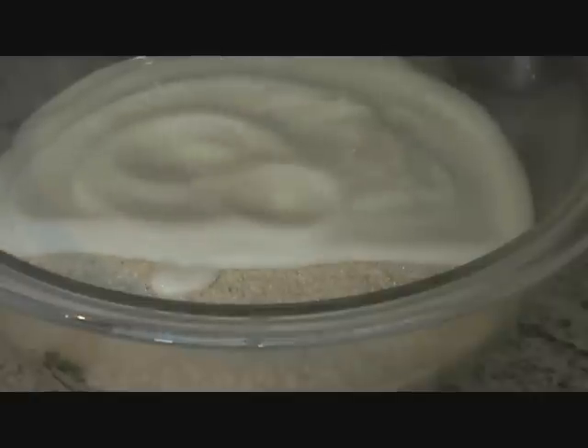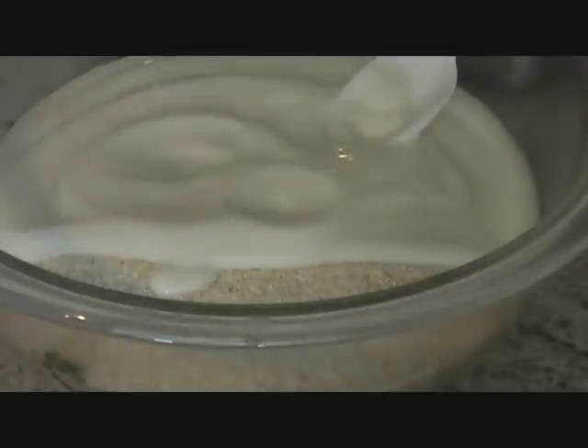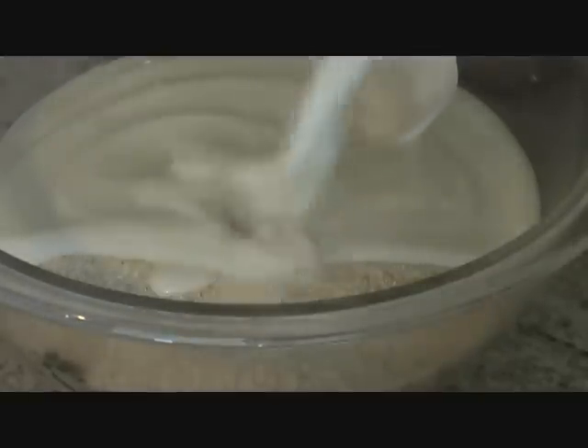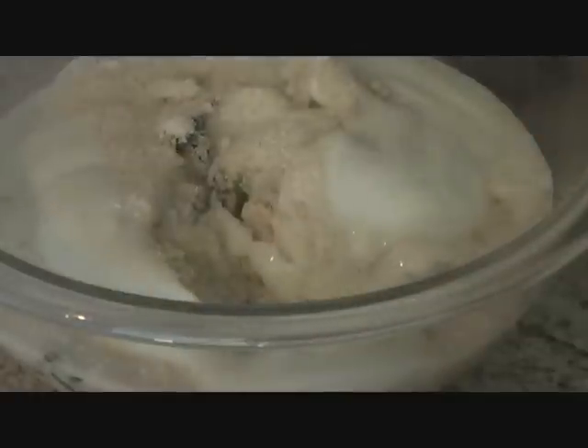It is a little thick so I'll go ahead and add a little bit of milk — just about a few drops. We'll add that in and mix everything well together. If you are using yogurt that's a little thin, then don't add anything. So we'll mix these well.